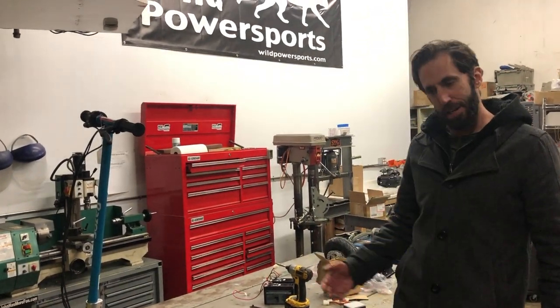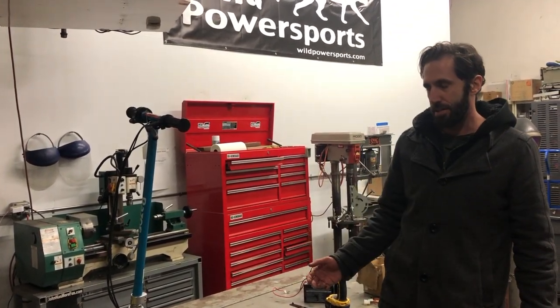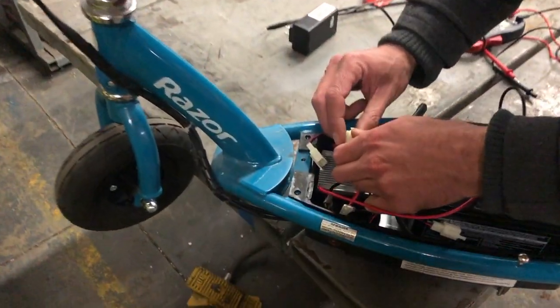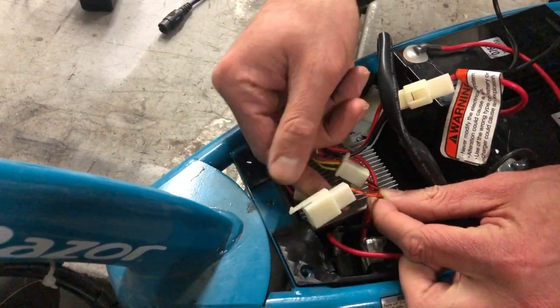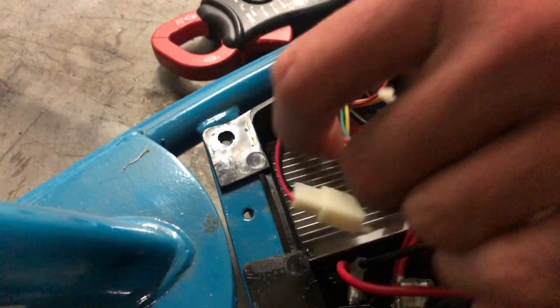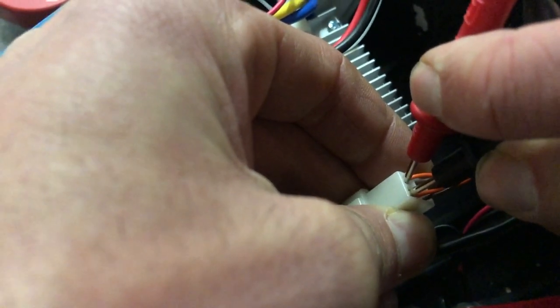If you've disconnected everything and still get nothing, the next thing to test is the throttle. Disconnect your throttle connector — you'll see orange and brown wire pairs. Using the multimeter on continuity, test each same-colored pair: the throttle should make a connection on the orange pair when you twist it, and the same on the brown pair. Twist it — you get the beep on orange, and the beep on brown. Throttle is good.